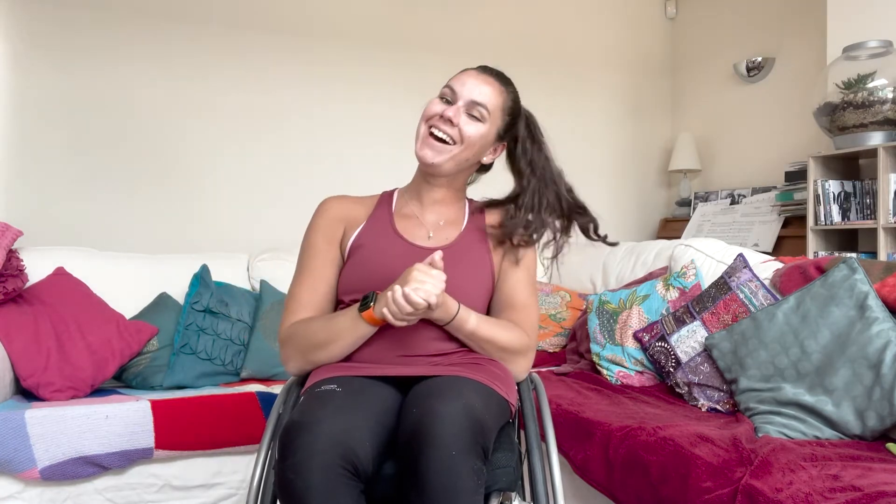Hello! Hi guys and welcome back to another one of Ella's wheelchair workouts. Welcome back! How are we doing? It's another week. I don't know why but in this light I look really, really brown. I have caught the sun a little bit recently but I just look particularly brown in this light, so sorry, but hopefully that's okay for you guys.